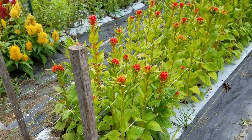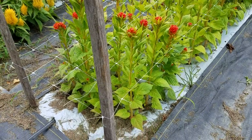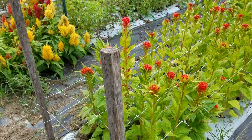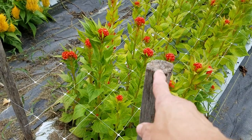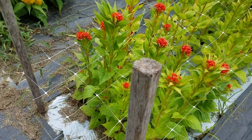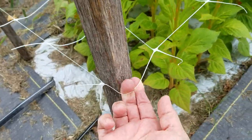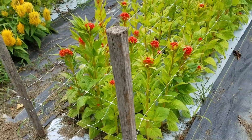Someone asked how to use flower support netting. This is a great example — this is coxcomb just growing up through the netting. The netting is held in place by serious garden stakes, these are two-by-twos. I also like to use metal T-posts. The netting actually sits on the post, held there tautly. You want it to rest at the halfway-to-maturity height for the plants.